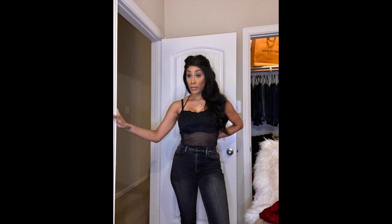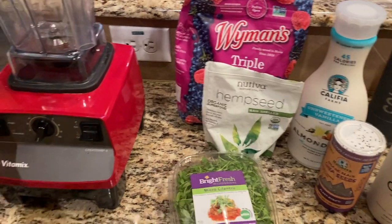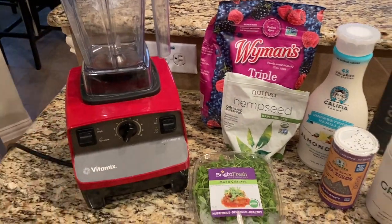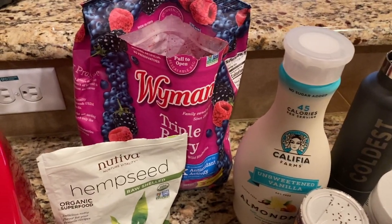Food is extremely important, so I'm going to share with you this smoothie that is going to help detox the body. You are going to need a blender. You don't have to have a Vitamix but I do recommend it — I've had this one for over five years.